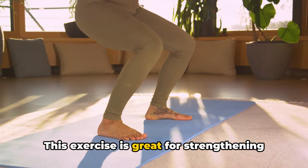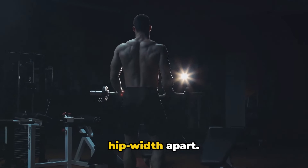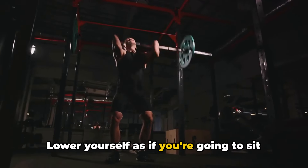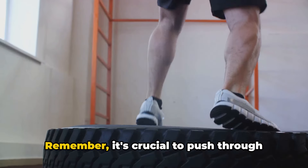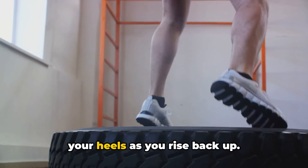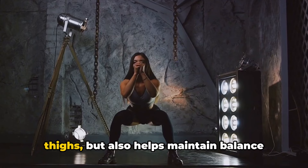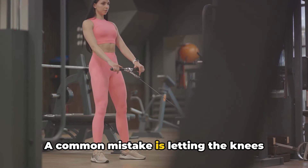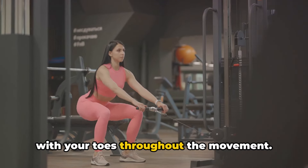To start, stand tall with your feet hip-width apart. Imagine there's a chair behind you. Lower yourself as if you're going to sit on it, keeping your chest lifted and your gaze forward. Remember, it's crucial to push through your heels as you rise back up. This not only engages your glutes and thighs, but also helps maintain balance and stability. A common mistake is letting the knees cave inwards, so make sure they're aligned with your toes throughout the movement.